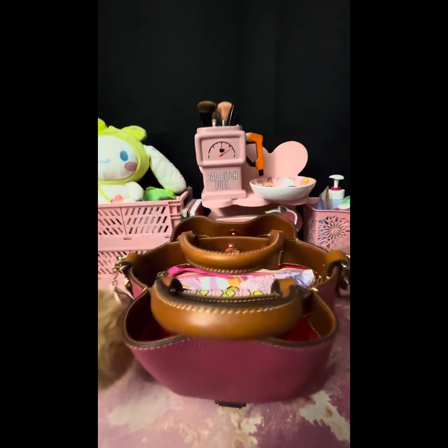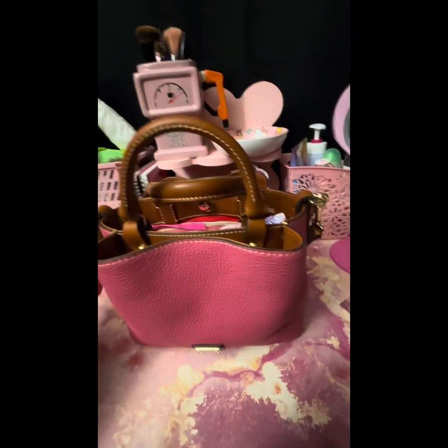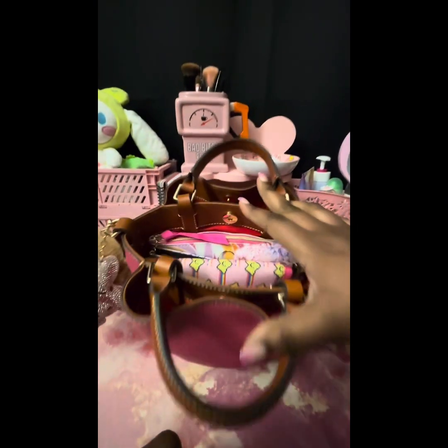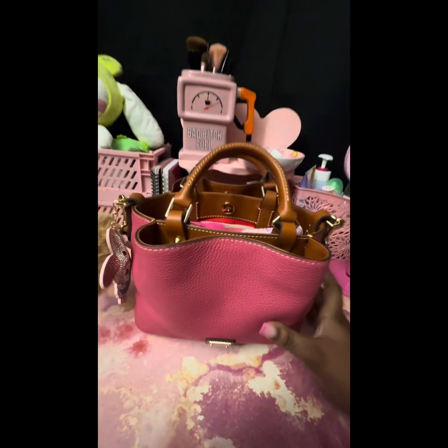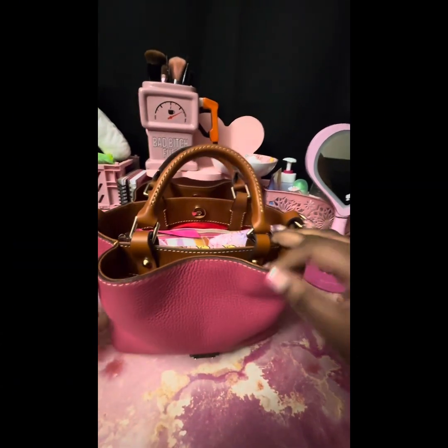She is so adorable — I think I might even get her in another color! I got this off the Duni and Burke website for $125. They have a bunch of different colors.